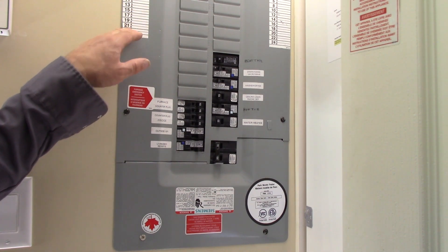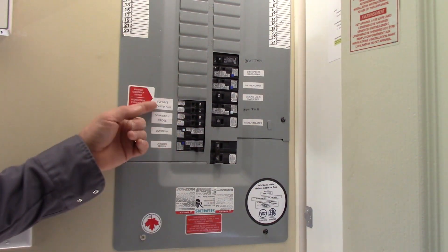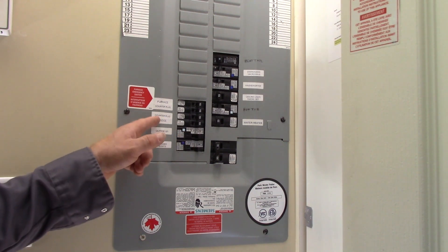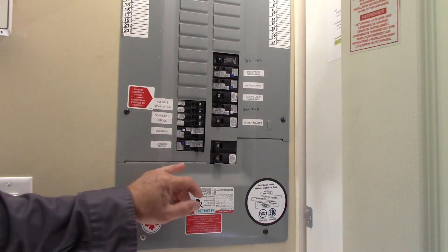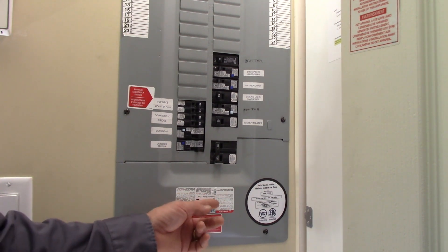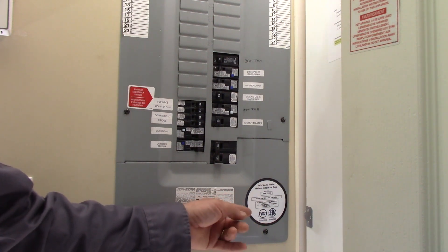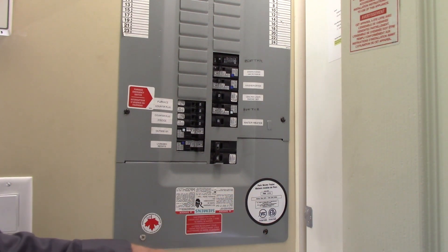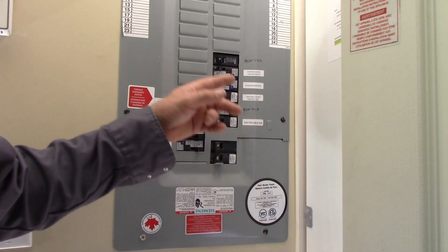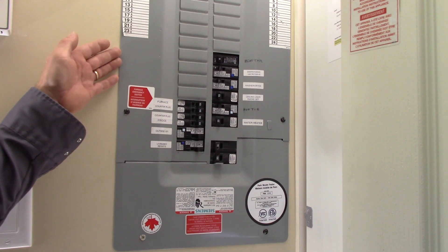With a panel schedule, you'd see something like 23A and then have to look at your panel cover to find which circuit that is. This is just straightforward — here's your furnace, counter plugs, fridge, outside GFI, living room receptacles, etc. You've also got labeling on here: the panel identifier, product number, and your approval stickers — InterTech and CSA — showing that it's approved by all the electrical authorities and approval agencies.